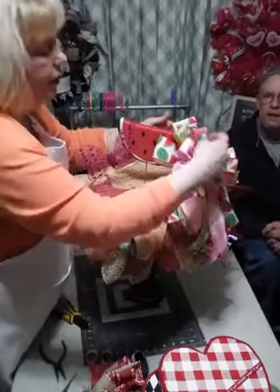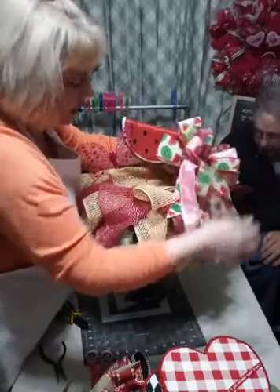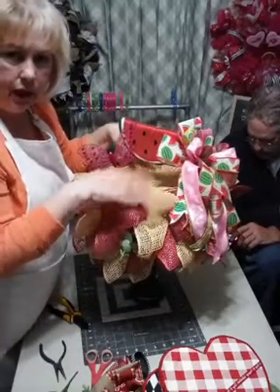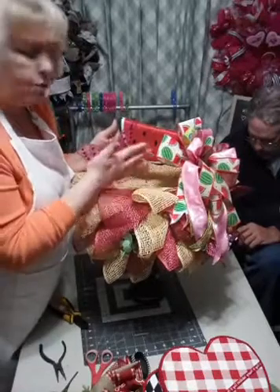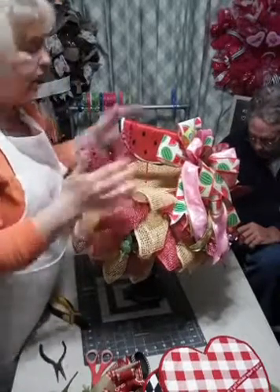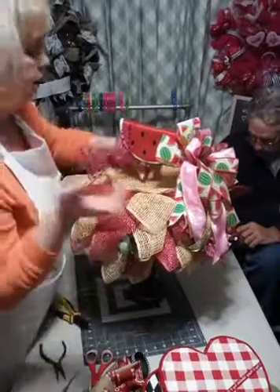We live in Southern Indiana, about 25 minutes northwest of Louisville, Kentucky. You've got your little summer, and you can add more watermelon or more butterflies and stuff like that - there's your summer. See how it all ties in together with just the one base.